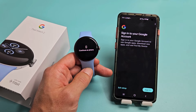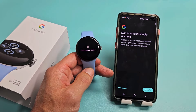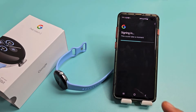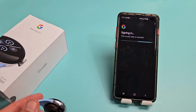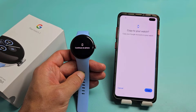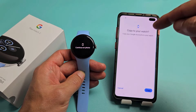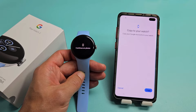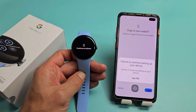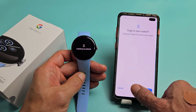Now it says sign in to your Google accounts. I'll click on Sign In and sign in right now. It then says copy your Google accounts to your watch — I'll tap on Copy and use my passcode.